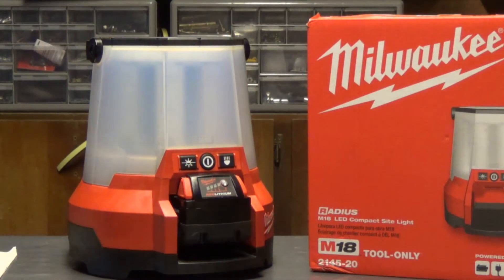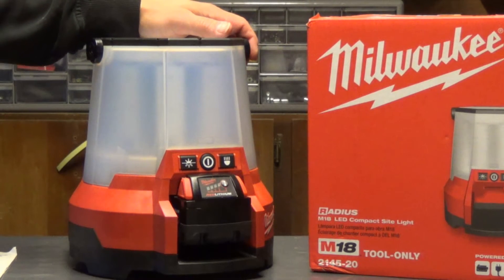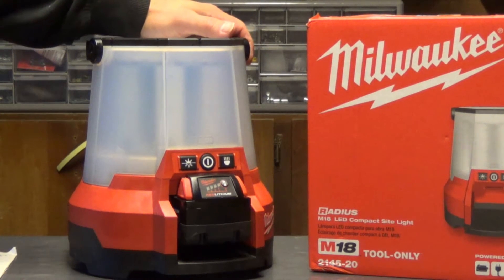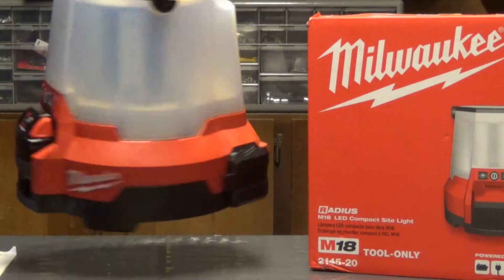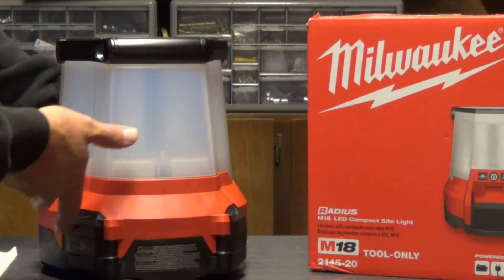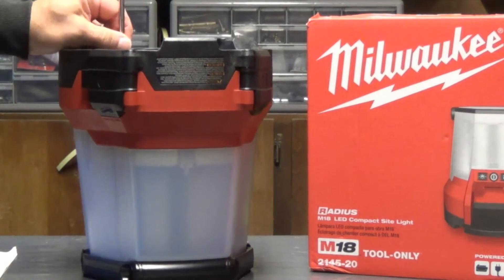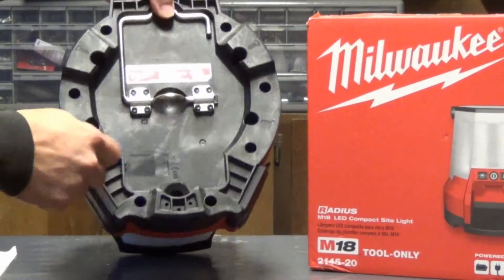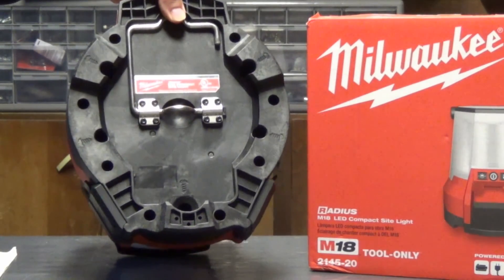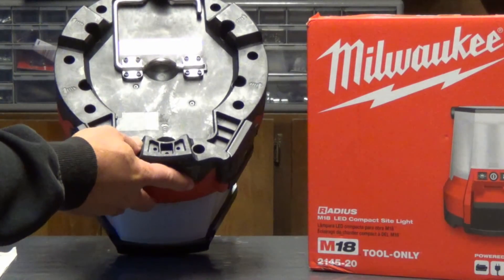One of the first things you're going to notice is that it's really heavy. Without the battery it's 10 pounds 12.6 ounces, and with a 5 amp hour battery it brings it in a little over 12 pounds, so you're going to notice it when you pick it up. It comes with a carry handle which snaps into place, because there's a good chance you're going to hang this from a rafter or from a wire or something. You can hang it this way, and there's also another place to hang it right there — there are spots on here for you to hang it up.